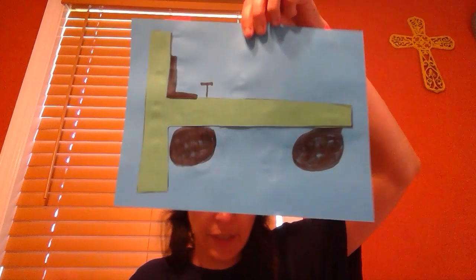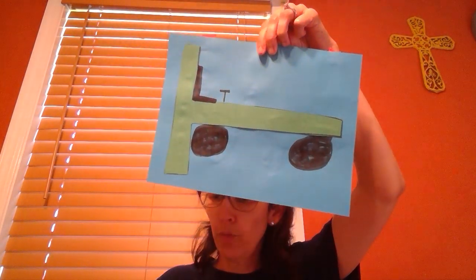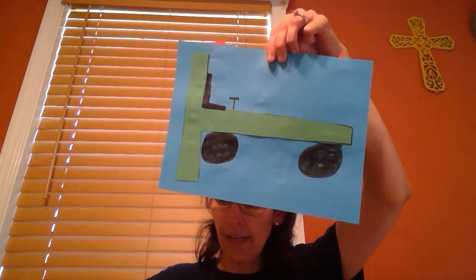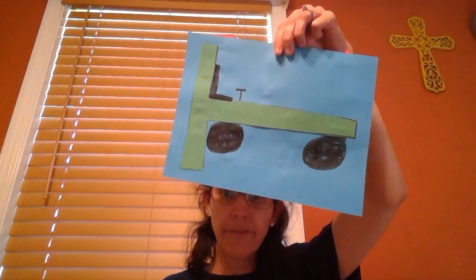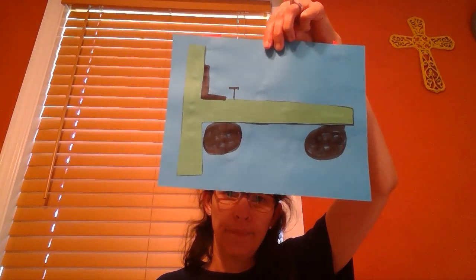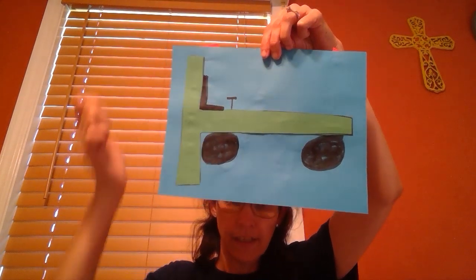Here is my tractor with the little seat and the steering wheel and the big tires. If you wanted, you could put a piece of yellow construction paper cut out in a circle in the middle to make little rims on your tire. You could also draw a person sitting in the chair with their arms on the steering wheel.